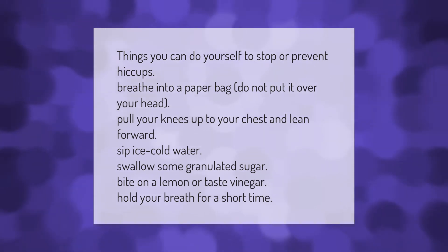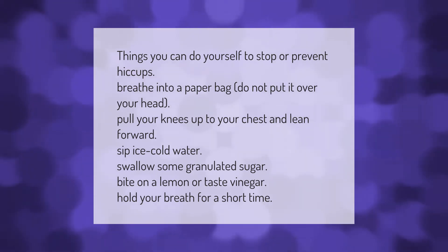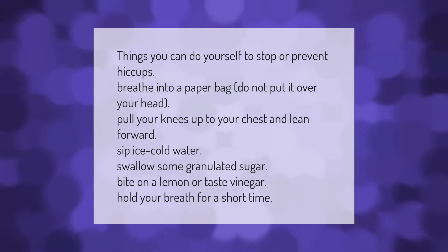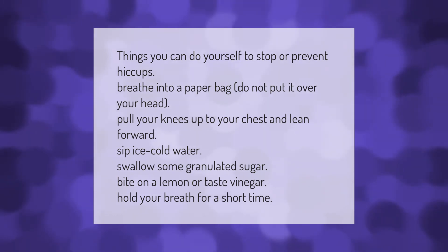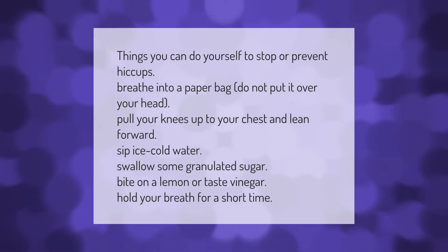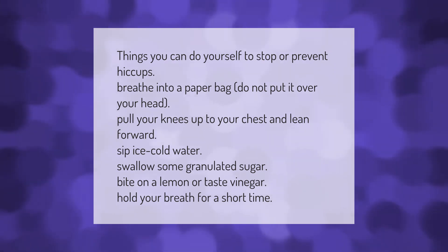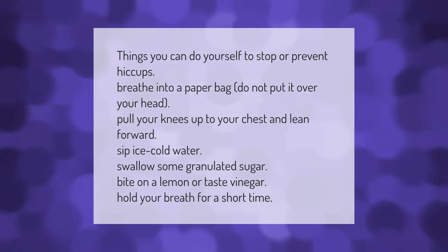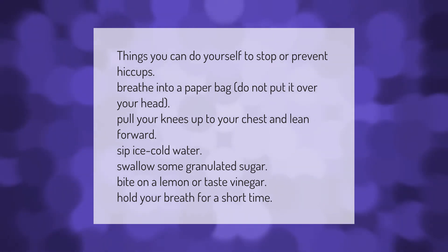Things you can do yourself to stop or prevent hiccups: breathe into a paper bag (do not put it over your head), pull your knees up to your chest and lean forward, sip ice cold water, swallow some granulated sugar, bite on a lemon or taste vinegar, or hold your breath for a short time.